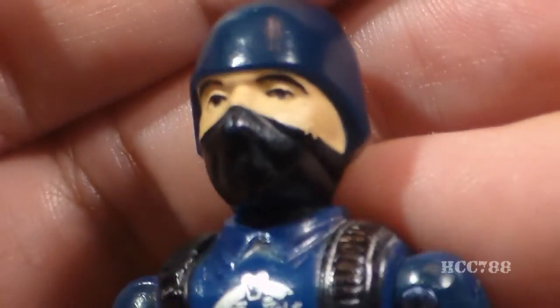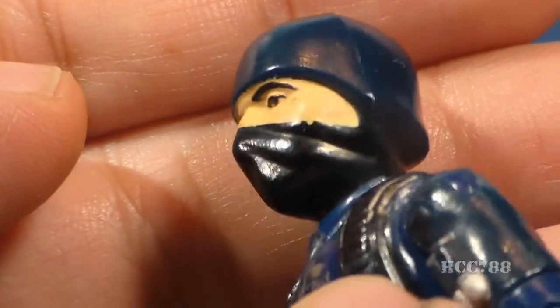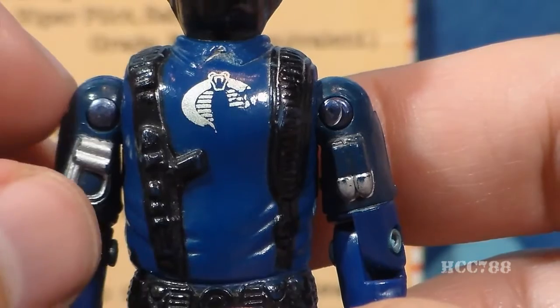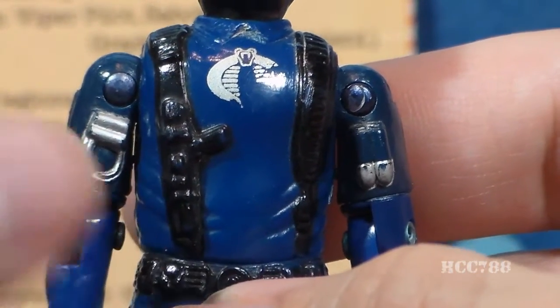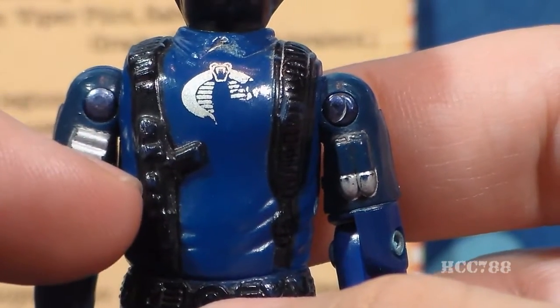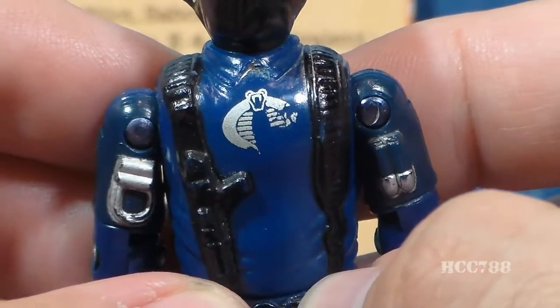Let's look at the sculpt, design, and color of the Viper Pilot, starting with his head. He has a blue, non-removable helmet with a black mask — a very simple but effective design. I like that black mask; it makes him look like a bandit. On his chest, he has a blue shirt in what is most thought of as Cobra Blue. He has a collar, a couple black straps, and on one strap there is what looks like a gun — concept drawings identify this as a grenade launcher. On the chest, of course, we also have that notorious silver Cobra sigil.